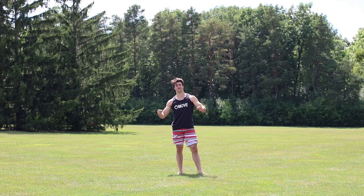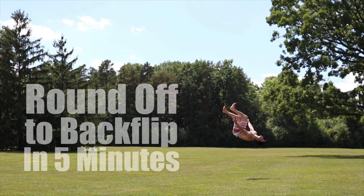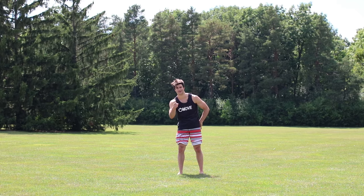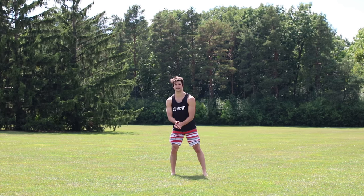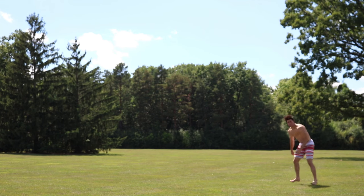What's up everybody? Lucas here. This video is going to teach you how to learn a roundoff to backflip in five minutes or less. But you've got to focus. The roundoff backflip is a great way to get some power, great way to get some super high height, just bust it out in the playground.